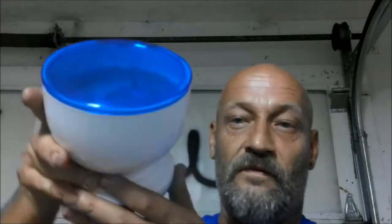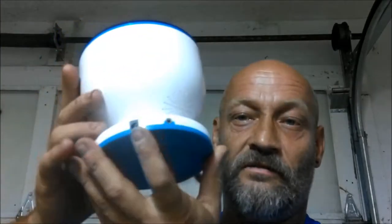Hey guys, Shea Bear 1000 here again. Today we are going to be showing you this little gadget — stay tuned, I'll show you what it is.